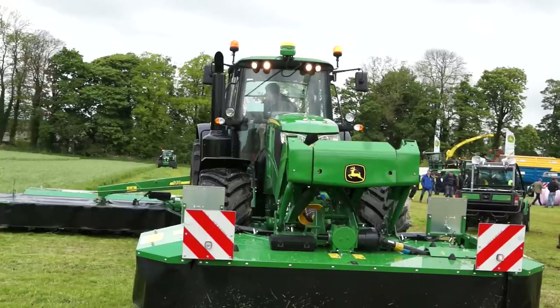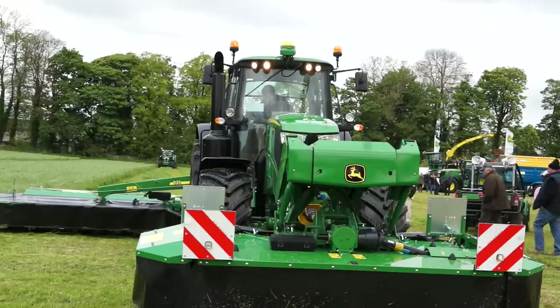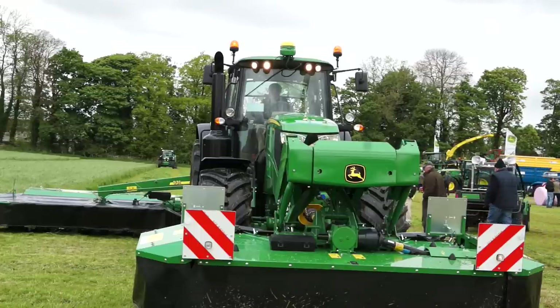On the back of the tractor, we have our 331 mounted mower, so a 3.1m cut. We've got three models in this range: a 328 with a 2.8m cut, and also a 324 with a 2.4m cut.